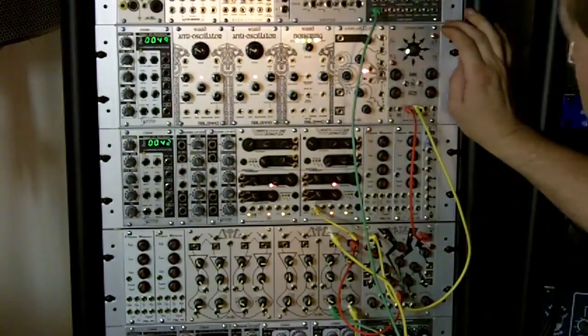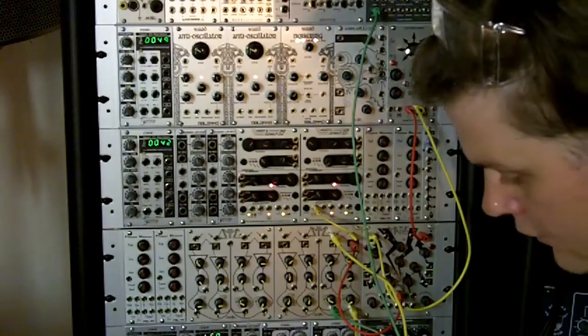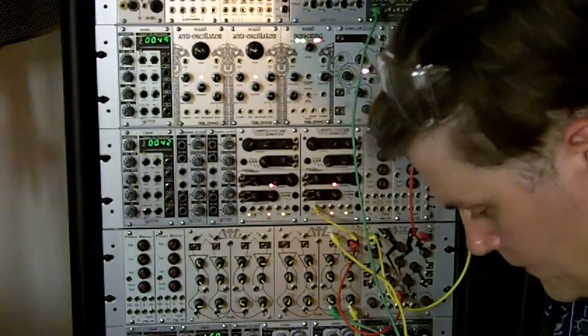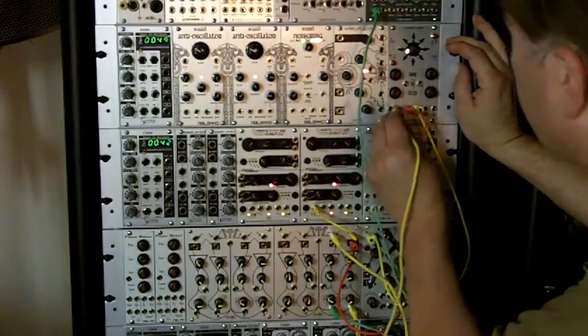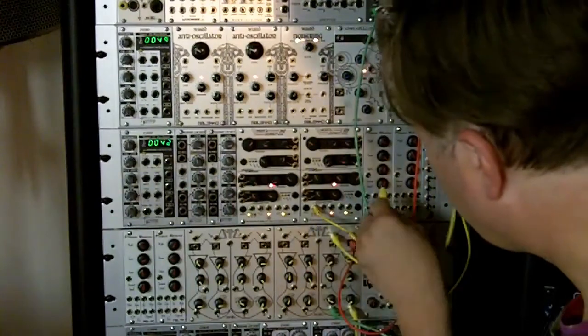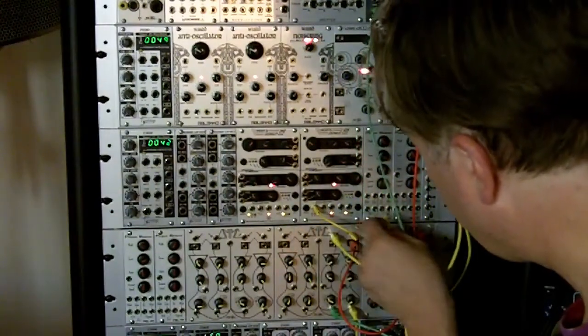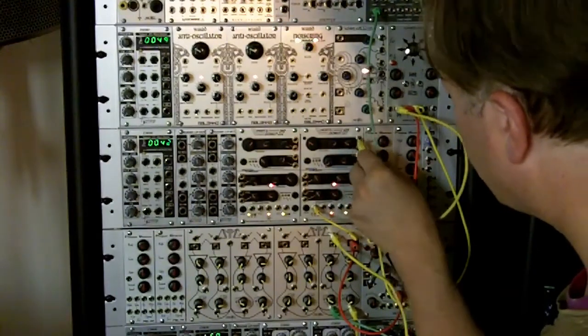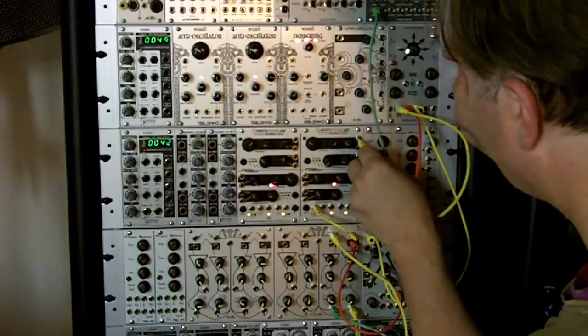Let's get some pitch modulation going with the Choices joystick. We'll take its X output and stick that into the CV input for the one-volt-per-octave of the Hertz Donut primary oscillator.